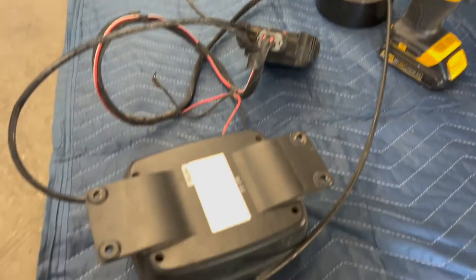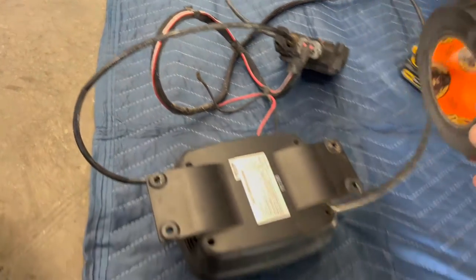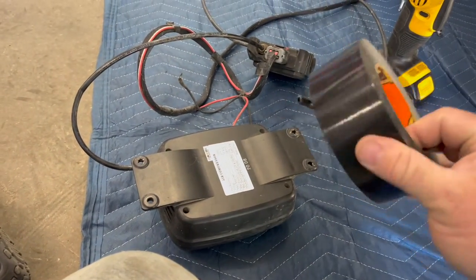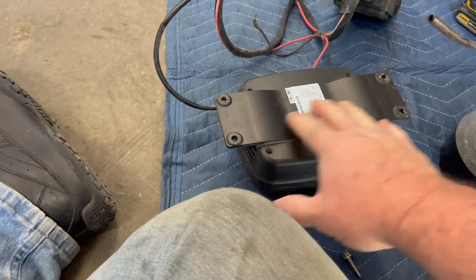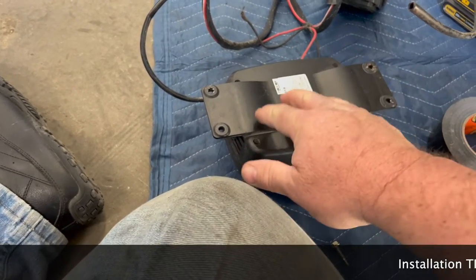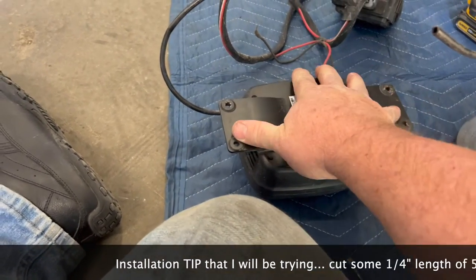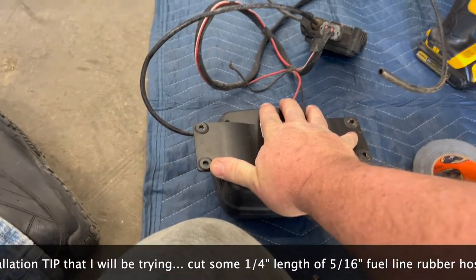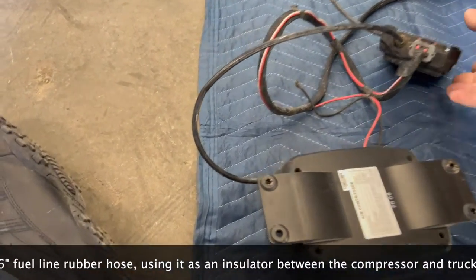When mounting to the body of the truck, it works really great to use some gorilla tape — just double-fold it over itself and put it back here. As you can see, this has a little bit of standoff from the body of the truck. There are no rubber mounts on this, so when the compressor kicks on you're going to hear it and feel it, but the tape holds it in place so you can get the screws in and get it mounted.